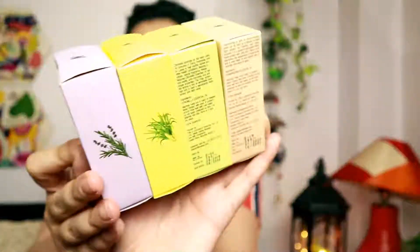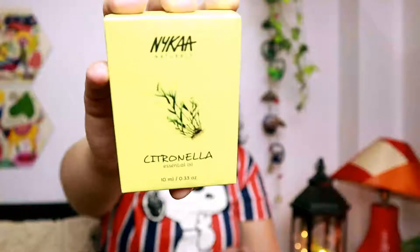Moving on, I got a lot of oils from Nykaa. These are all essential oils: lavender oil, lemongrass oil, citronella oil, and frankincense oil. I don't use essential oils on my face because they can be irritating and are not good for the face. I use them in a diffuser, an oil lamp, for fragrance, or in my bathing water so it feels nice and refreshing. I feel very rejuvenated.